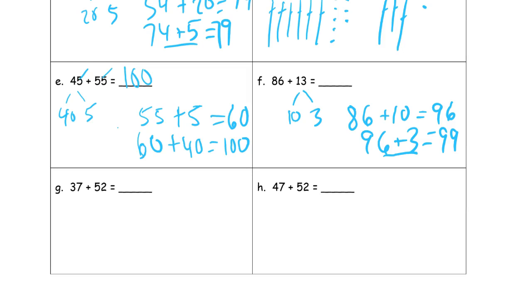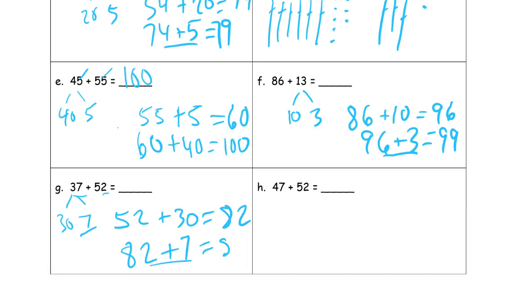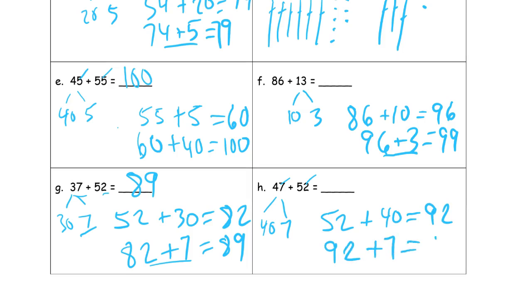Thirty-seven plus fifty-two. Looking at these, I see seven plus two — that's nine, not going to make a ten — so I'm going to add the tens first. Let's make this thirty and seven. Fifty-two plus thirty is eighty-two. And then eighty-two plus the seven — two plus seven is nine — that's eighty-nine. Then similarly, looking at seven and two again, we add the tens first: forty and seven. Fifty-two plus forty is ninety-two, and ninety-two plus seven is ninety-nine.